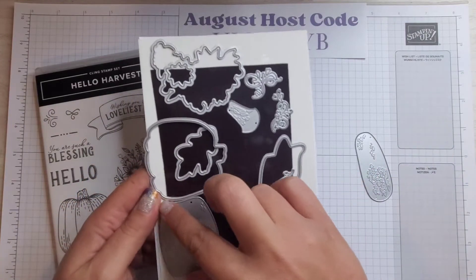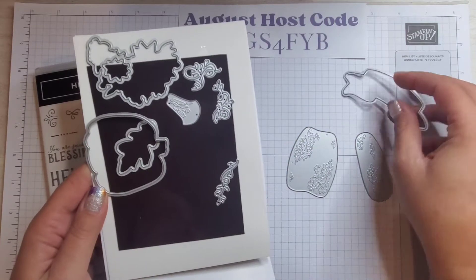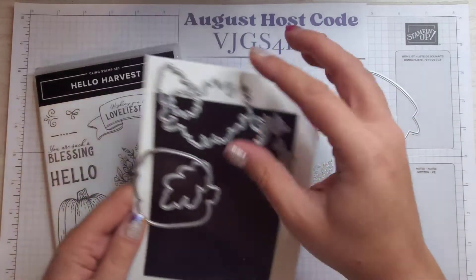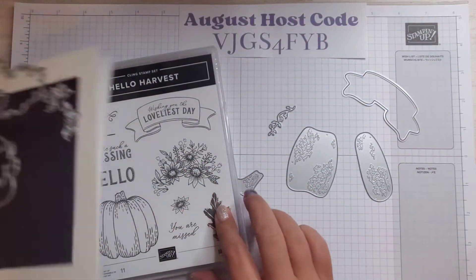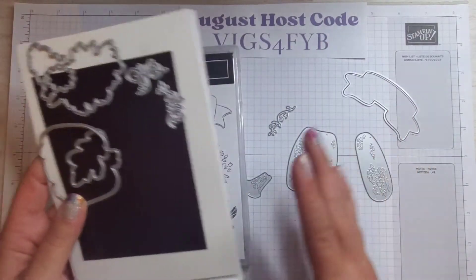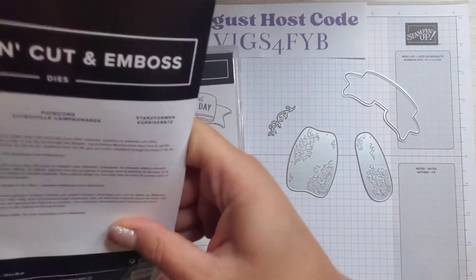These are the dies we're going to be using today to make these really cool embossed pumpkins. We're also using this label die, this little vine, and then I need the stem for my pumpkin. These dies actually cut out the shapes that match the stamp set, so it is a very versatile bundle, and like I said, when you buy them together you will save 10%.